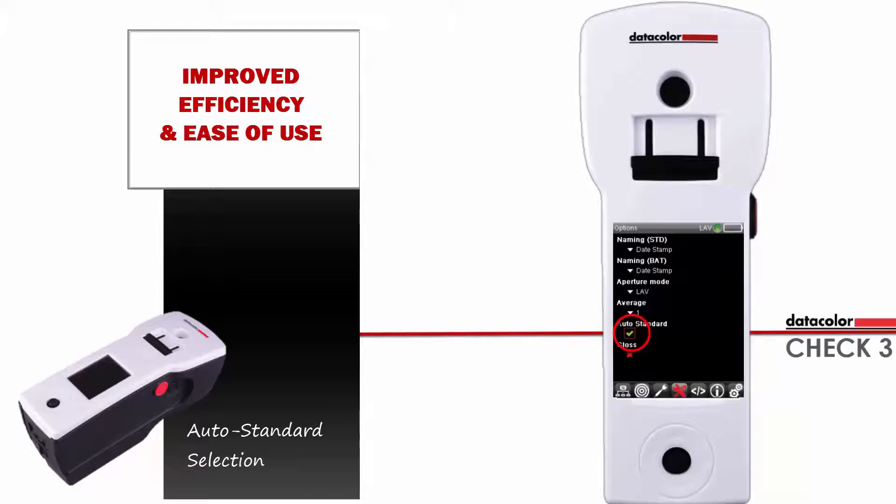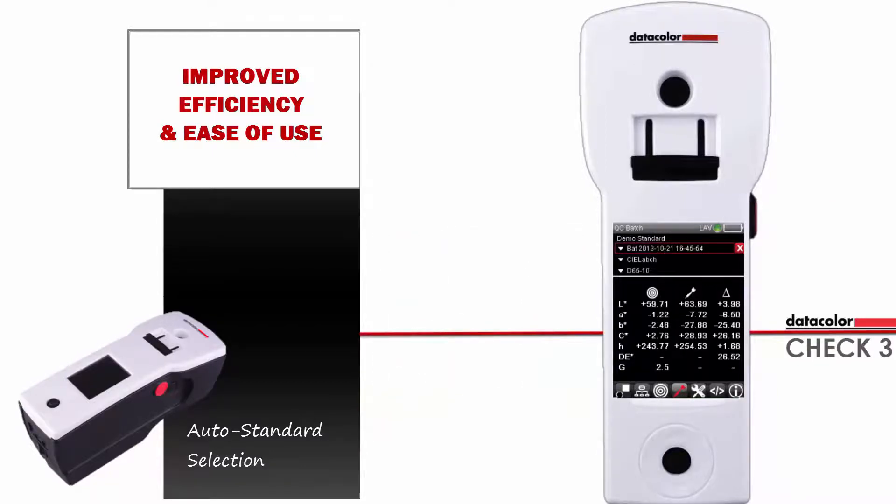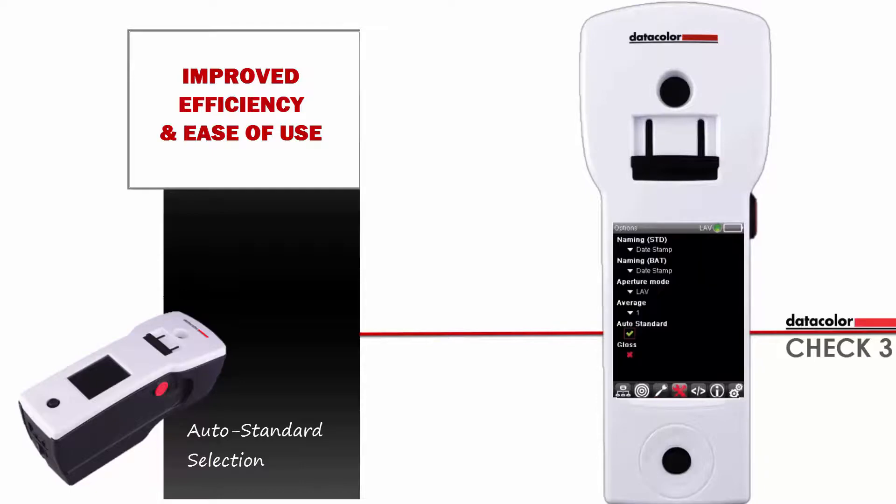We will now measure a blue sample. Press the left arrow to go to the batch option. Position your sample and press the measure button. After the auto standard selection message, the system shows the color difference results between the measured blue sample and the closest standard found on the device. The tolerance for auto standard selection can be modified on the settings screen; by default, the system uses one unit.